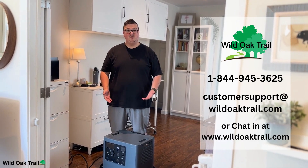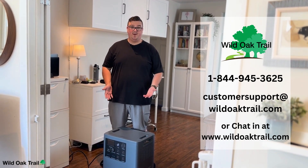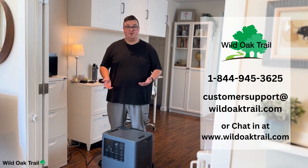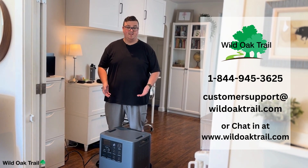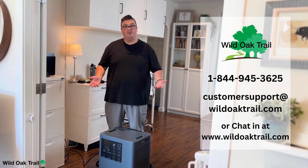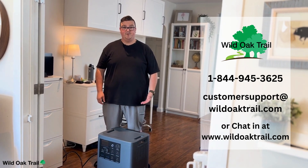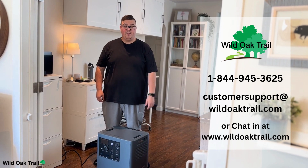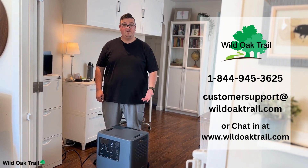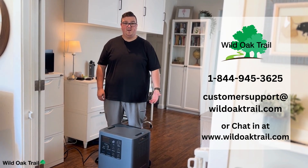That brings us to the end of the unboxing and quick overview. One thing to mention: because it is a solar generator, it has a 2,000-watt charge controller, and your panels can be between 60 and 150 volts and 20 amps. We hope if you have any questions you'll give us a call at 1-844-945-3625. We're also available at wildoaktrail.com by chat, or email us at customersupport@wildoaktrail.com. Thank you very much for joining us and we look forward to seeing you in the next video.